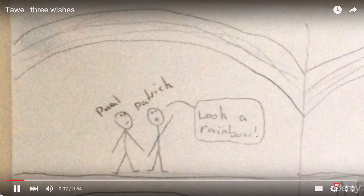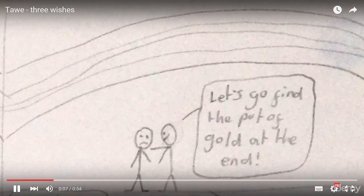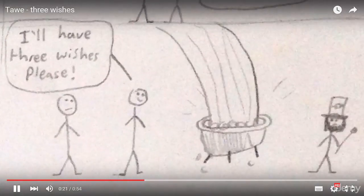Look, a rainbow! So let's go and find the pot of gold at the end. But how are you — I mean, come on. A few minutes later: what do you know, a leprechaun! I'll have three wishes please.